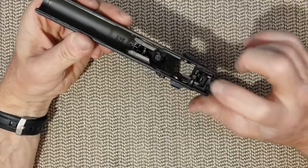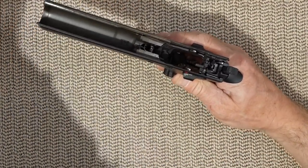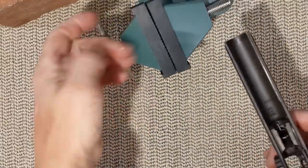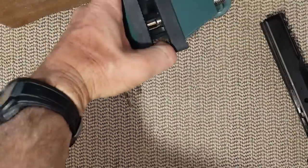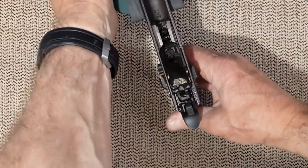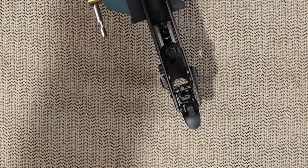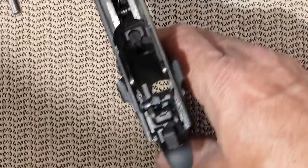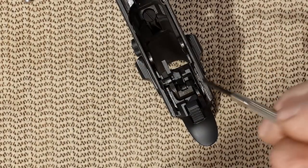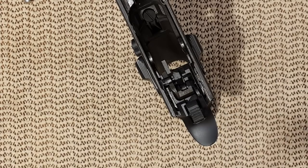Now we are going to go for the sear. To remove the sear assembly and the ejector assembly, you need to lift that little spring here. Nothing will move until this is up.